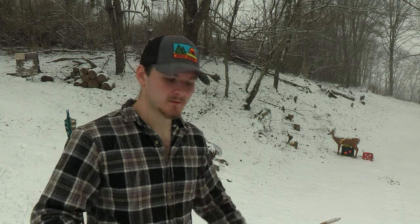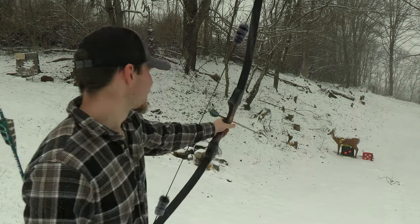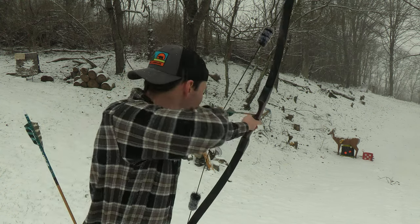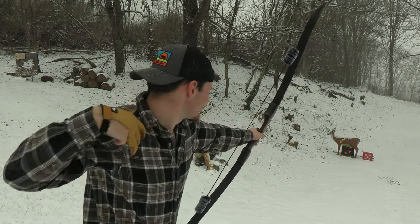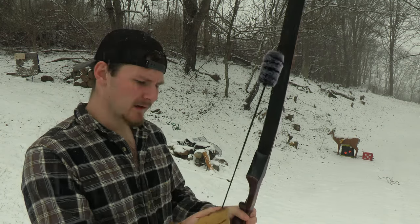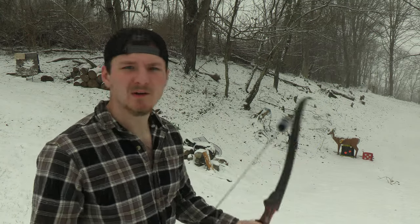Even though it's snowing, I'm going to run outside and take a couple shots. This is only about 10 yards — I have my hunting-weight arrows, which will probably make the bow a little quieter. After shooting: it feels nice. The nock set is a little too low or high — I'll adjust that later. But all in all it was pretty quiet. There's a little bit of hand shock, not much at all. Let's grab these arrows and try again.